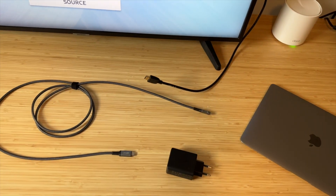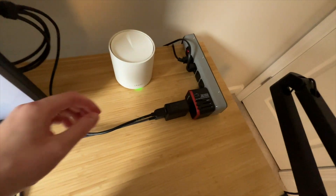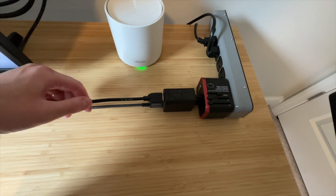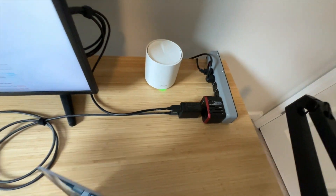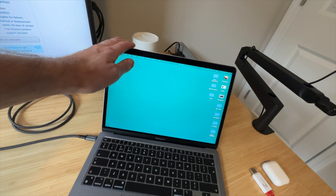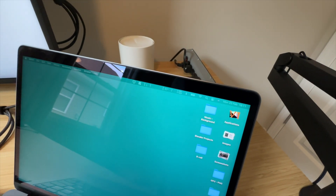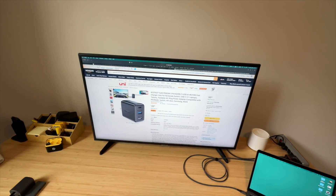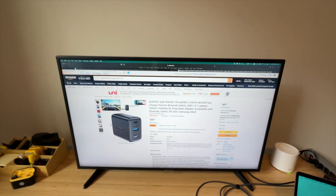Let me demonstrate. I connected my MacBook to the HDMI port, so the MacBook is getting the charge — the battery is charging — and the video is right here.